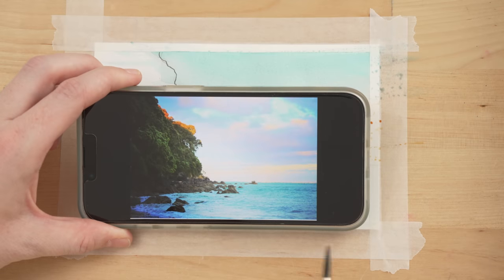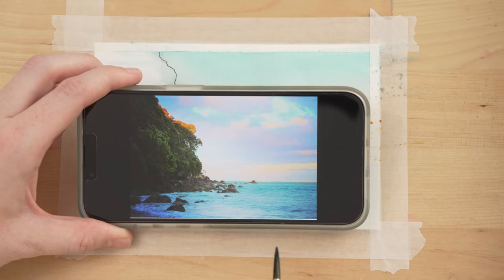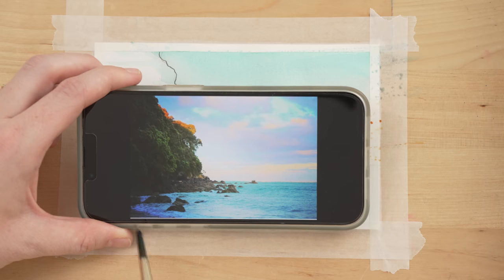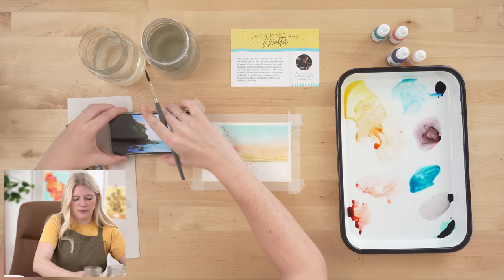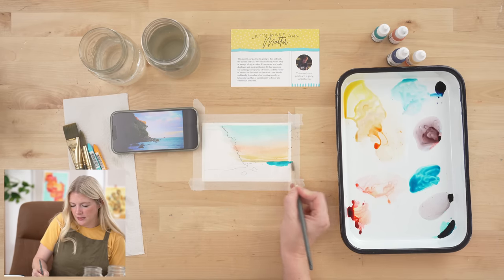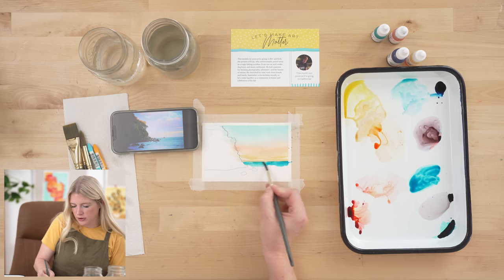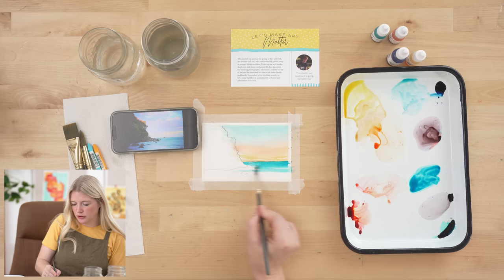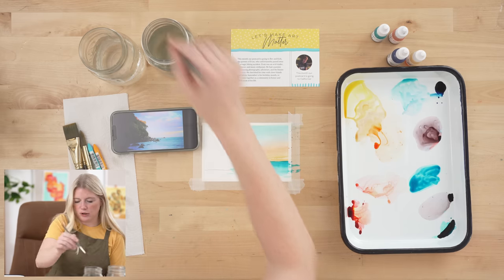Before we put our color down for the water, I want to look at where the darkest values are. If I halfway squint my eyes I can see that the darkest value is back near the horizon line and then it lightens in value as it works its way forward, with the exception of some little wave lines. Knowing that, I'm going to take the sea blue and mix a little bit of space blue in — you can go over your rocks because your rocks are dark. I'll start doing horizontal brush strokes using my round six and then grab more water as I work my way down.